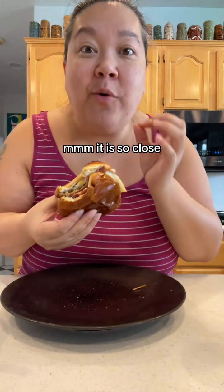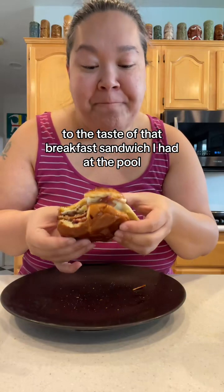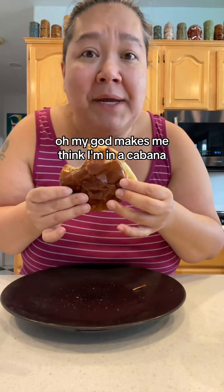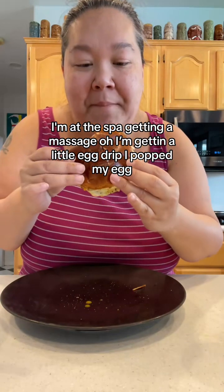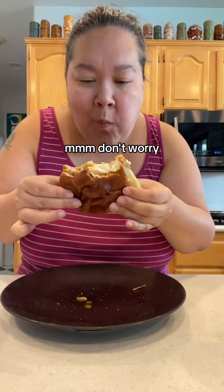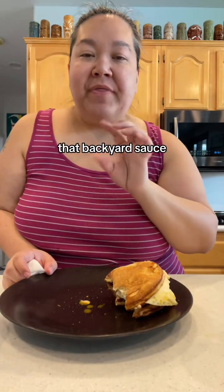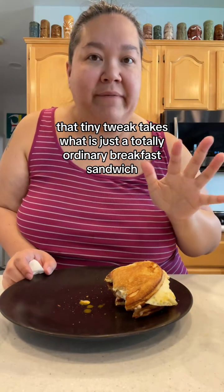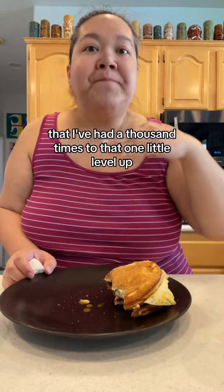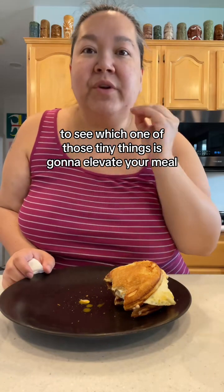It is so close to the taste of that breakfast sandwich I had at the pool. Oh my god, it makes me feel like I'm in a cabana, at the spa getting a massage. That brioche bun, that backyard sauce — that tiny tweak takes what is just a totally ordinary breakfast sandwich I've had a thousand times to that next level.